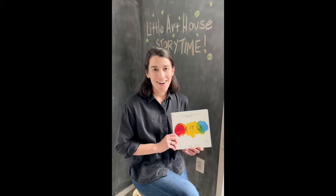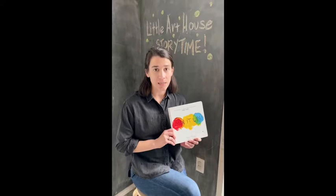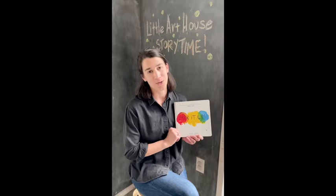Hey y'all! It's Emma Bradford here with Little Art House, here to tell you about our next story time called Mix It Up by Hervé Thule. This book is the inspiration for our painting project with the Family Art Making Kit. It's inspired by all of the different colors and how you can mix colors together to create different colors, and the fun you can have by interacting with this book throughout. Hope you enjoy!